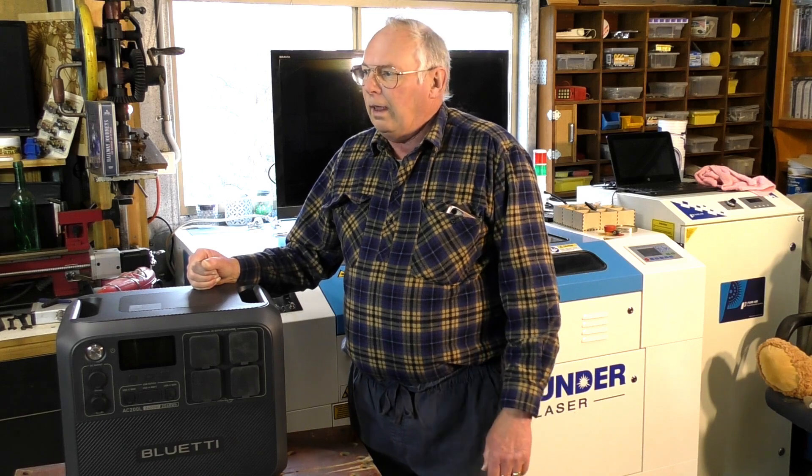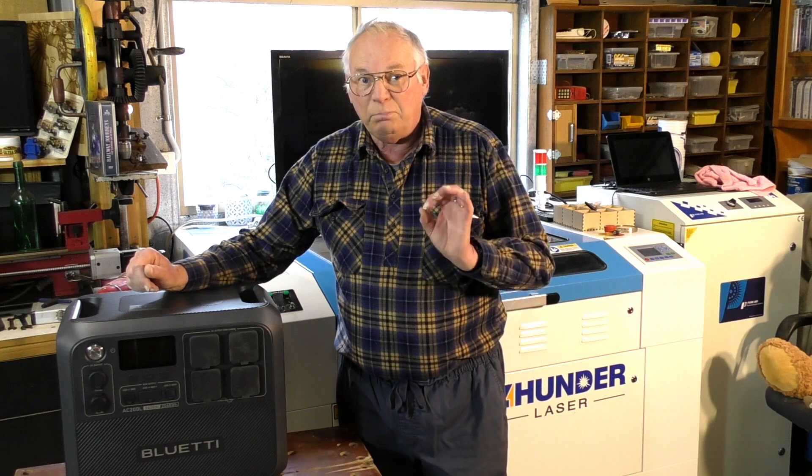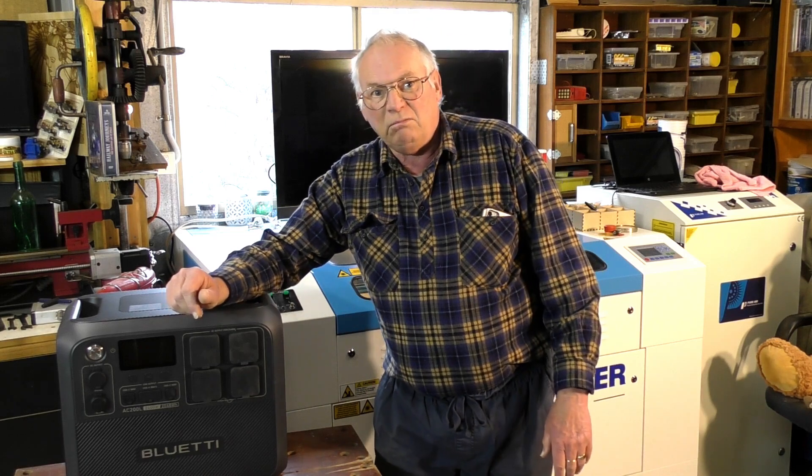Without buying thousands of dollars worth of solar panels, putting them on your roof, and having an electrician come and plumb them into a substantial deep-cycle battery set and then a very expensive pure sine wave inverter — all up that could cost you ten to twelve thousand dollars or even more — what I have done, and I don't specifically use it for running my laser, is purely for backup power for when the lights go out.